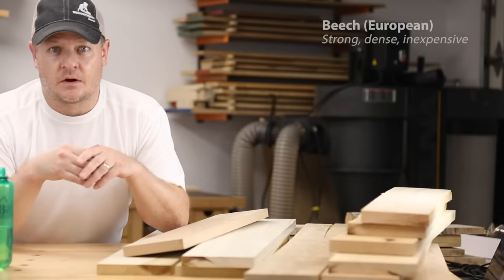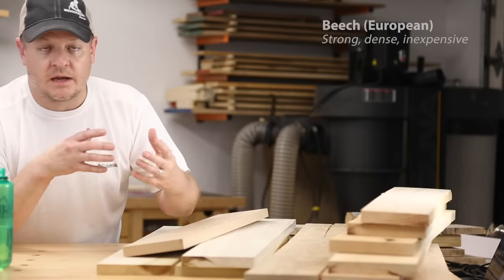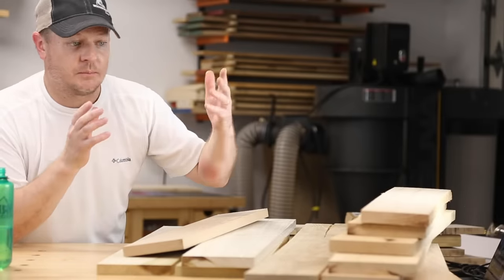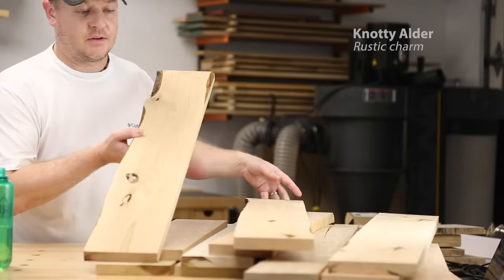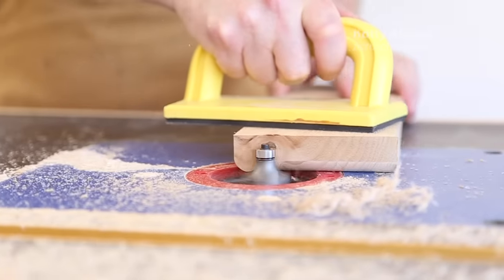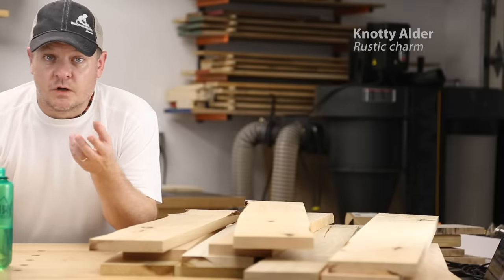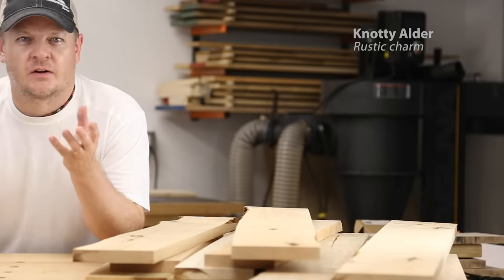By the numbers, beech is neck and neck with hard maple — very similar hardness, density, and weight — but beech seems to machine and work a little bit nicer than hard maple does. If you prefer woods with more character, the ones you want to bounce over to are knotty alder and white oak. Knotty alder is about as soft as poplar, but it's loaded with really sound and tight knots. Just like poplar, it's super easy to manipulate — to shape it, sand it, cut it. Alder is really a west coast wood; we see it used for a lot of southwest style rustic stuff like entry doors, furniture, cabinetry, and other southwest flavor decorative woodwork.